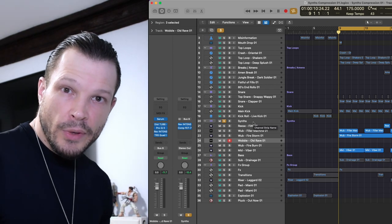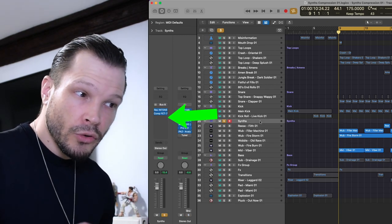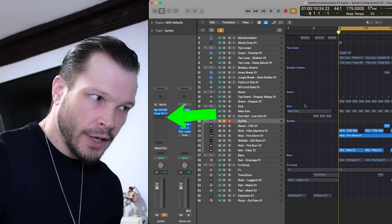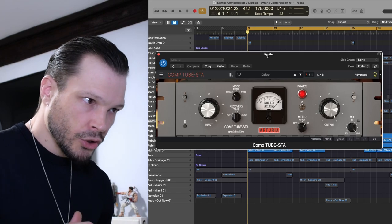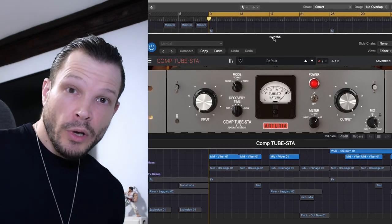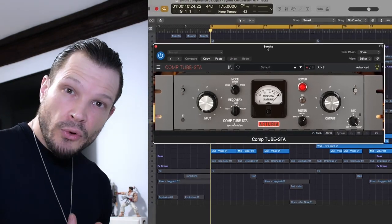Once we've done that, we go on and add the second compressor. On the synth bus group again, the second compressor I like to use is another Arturia compressor called the Tube STA. On this compressor we're going to do a fast attack and a slow release. This one will capture the initial hit and transient of the synths and also smooth out the tails. So we've got two separate compressors effectively applying a process to the overall sound at the beginning, mid, and end of each synth sound.